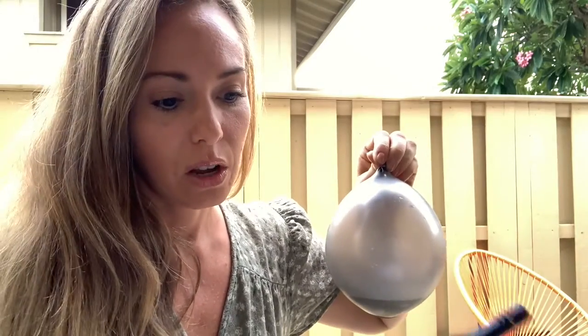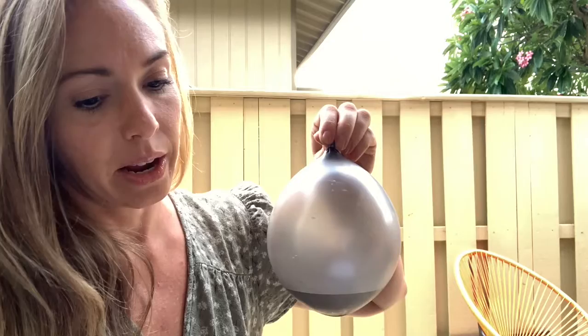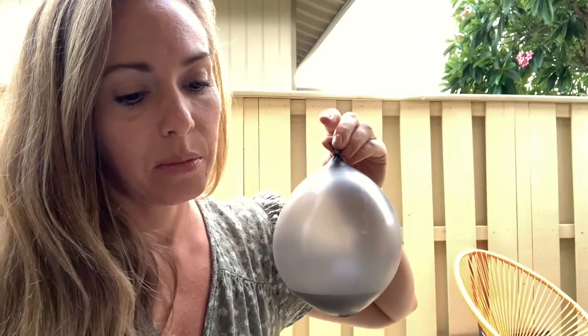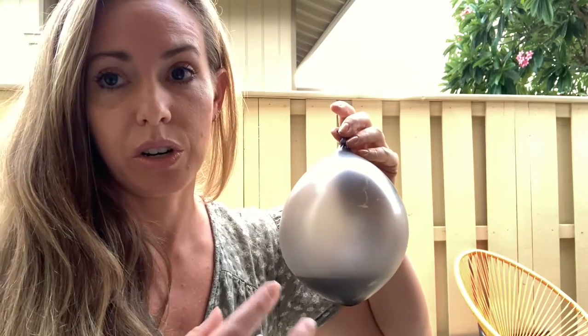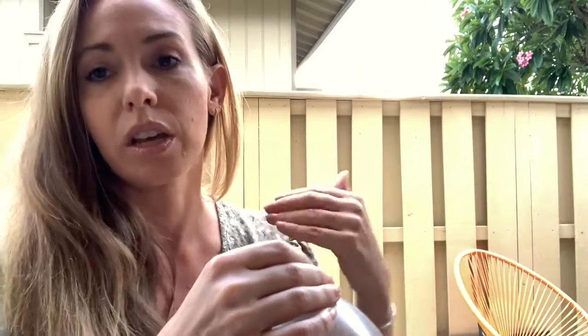Why did that happen? The specific heat capacity that water has is high. Water has a high specific heat capacity, and what that means is the amount of energy taken in or given out when the temperature of a substance changes by one degree is its specific heat capacity. Water has a high specific heat capacity and that enables it to stay cooler longer than the air in the opposite balloon.